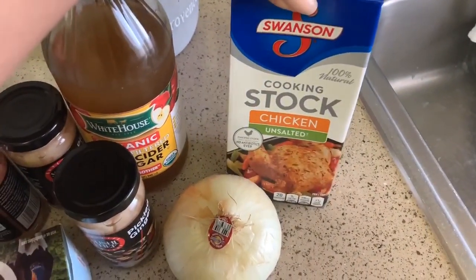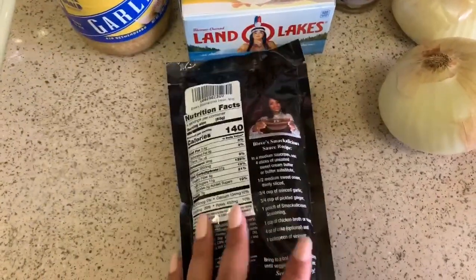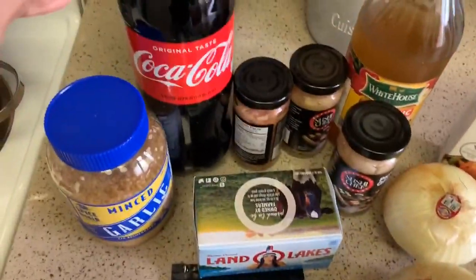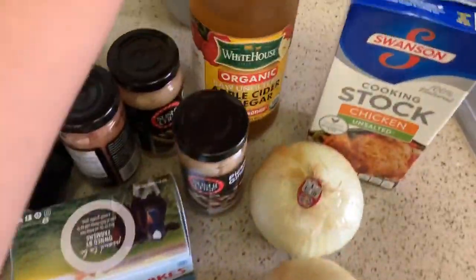One cup of chicken broth or water — I got some unsalted chicken stock since there's a lot of sodium in the seasoning package itself, and I like unsalted butter too. Then four ounces of Coke and one tablespoon of vinegar.